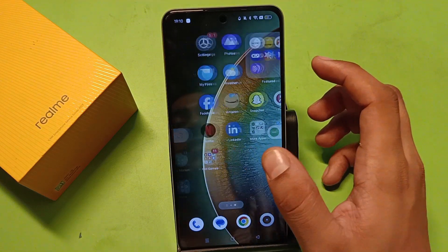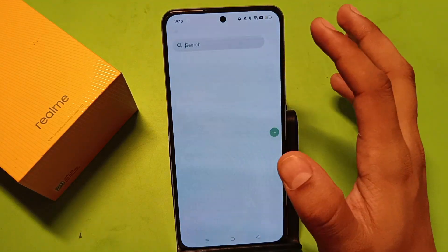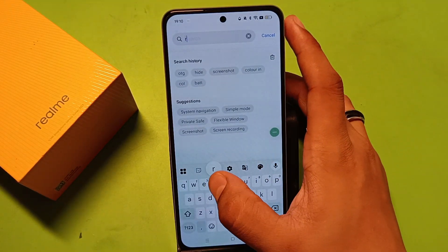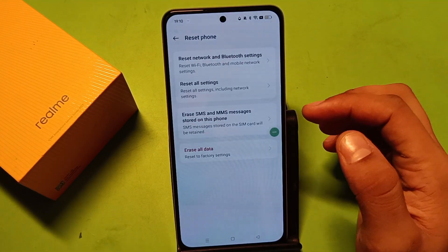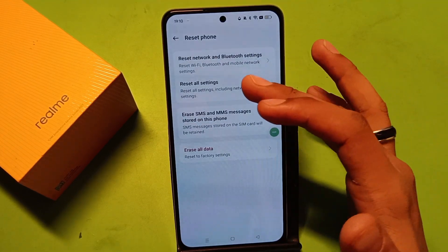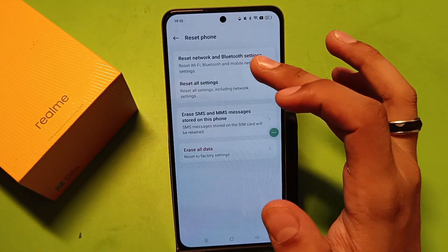So let's start. What you have to do is simply go to the Settings and type in the search bar 'reset.' Then, friends, click on 'Reset Phone.' Here it is asking for reset all settings — tap on this.